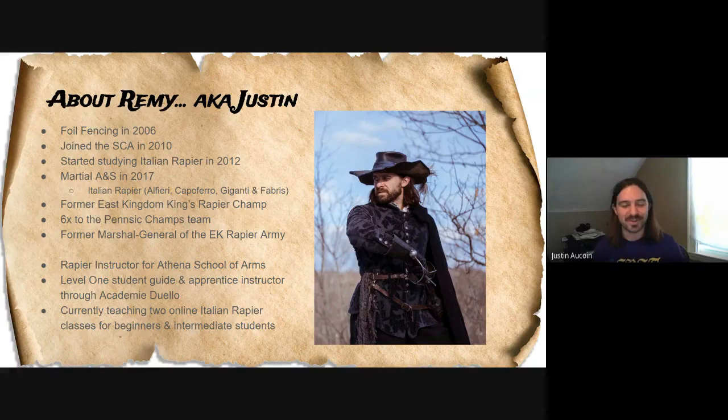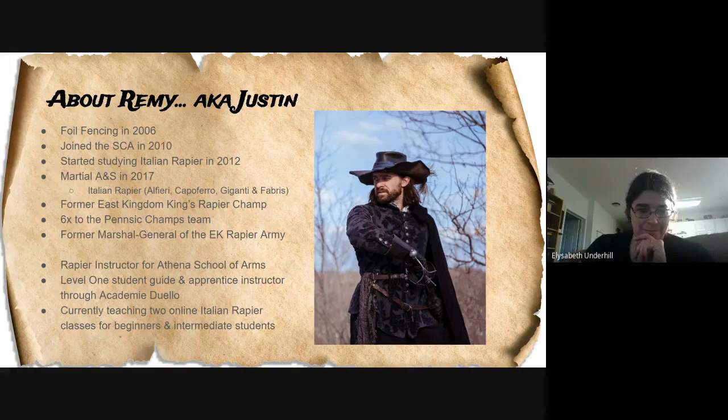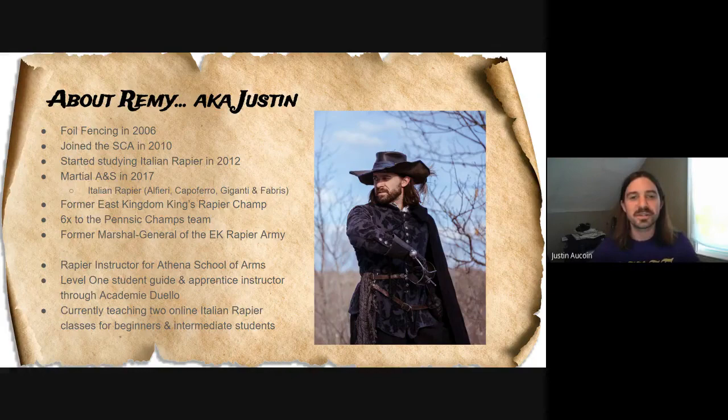I'm also a level one student guide and a practice instructor through Academy Duello. They have their own tiers of expertise level in terms of being a student and instructor, and you move up to mastery. I'm also teaching two online Italian rapier classes — one for beginners and one for intermediate students.